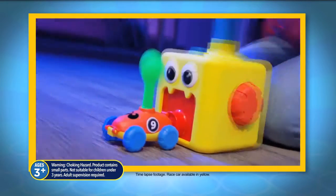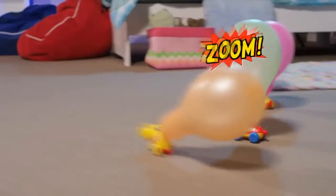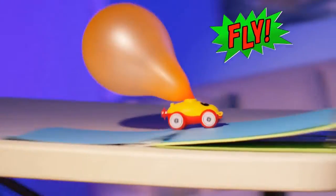It's easy. Just attach the race car, pump the air handle, and in seconds you're ready to race. Now press go and zoom around your room. Zip down the hall or fly high into the sky.